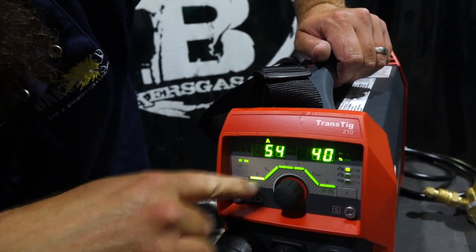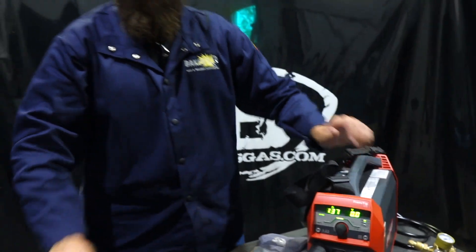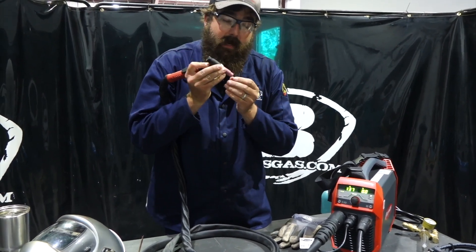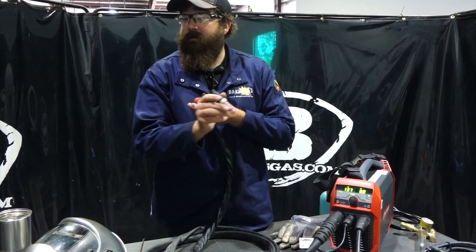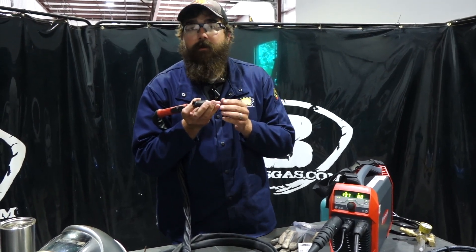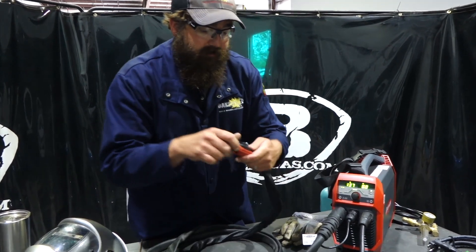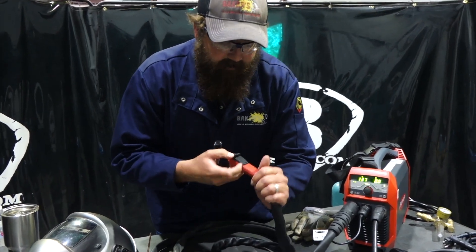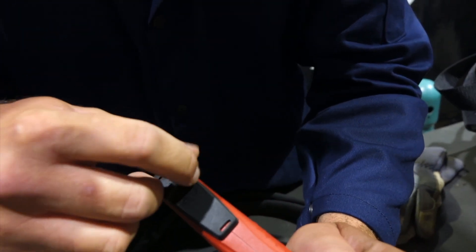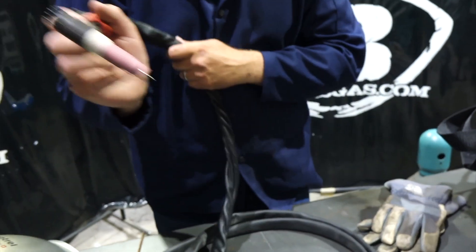We'll turn that off and we're back to our initial current. This thing has what's called a touch high-freq start. You come down with your tungsten, touch, pull off — it's about one and a half seconds and then a high-freq current will initiate the arc. So there's no more scratch start; it won't get your tungsten stuck to your plate. It's touch, pull up, and high-freq starts the current. The regular TIG torches that come with it have main power, a plus and minus to go up and down with amperage, and you can turn it on and off — initiating the arc. This one also has the high-freq touch start.